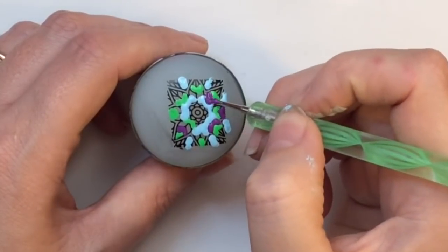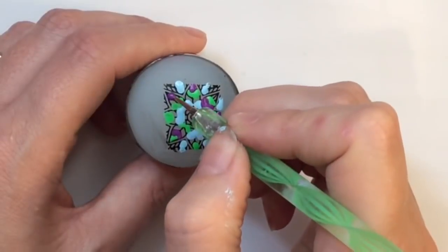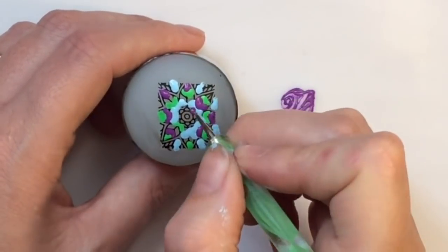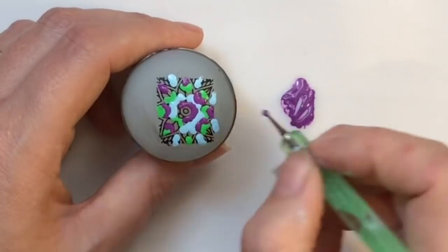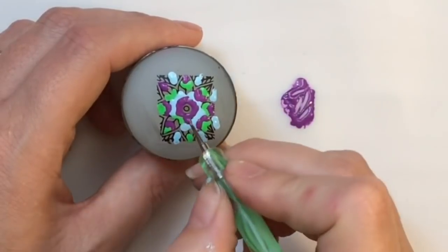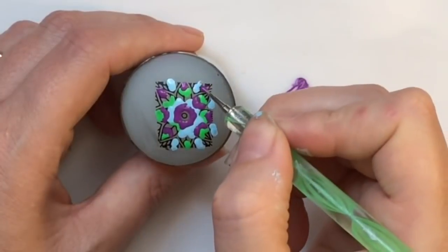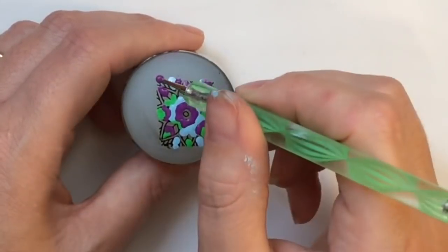I'm using the different colors to fill in this image. I don't fill every single bit of it because I'll be going over with another color, which adds to the design as well. I just put the colors in different variations across all the other stampers.